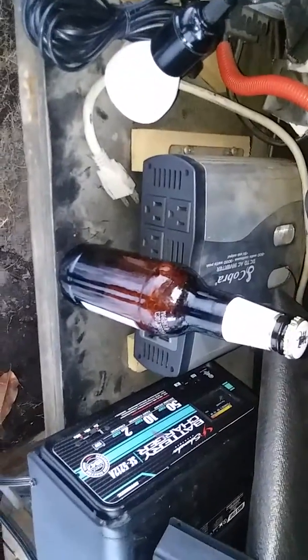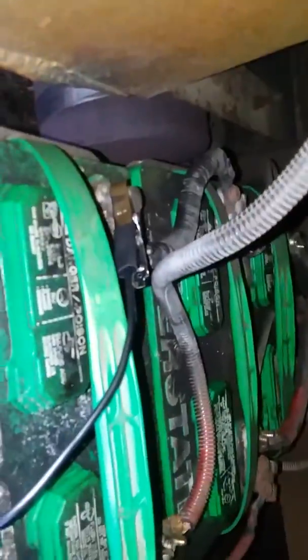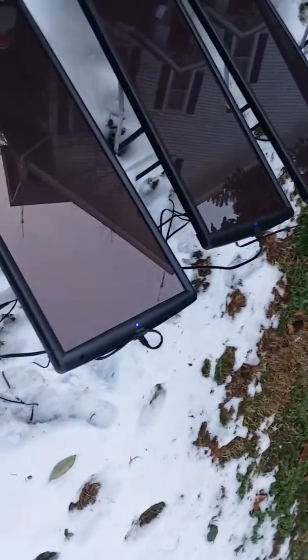Because that converts it to AC, but this charger doesn't need it. You hook this right to the battery with the leads that come with it. Follow it down — this cable here plugs right in there, two set screws. And this one goes to the solar panels, and they're all getting solar energy — you can see the blue lights on them.